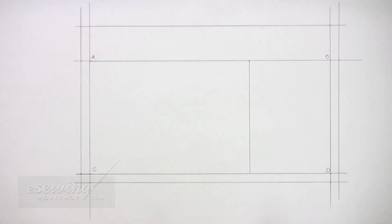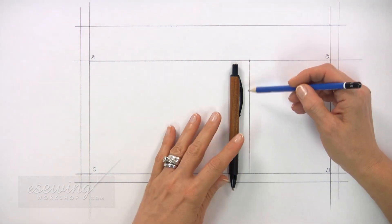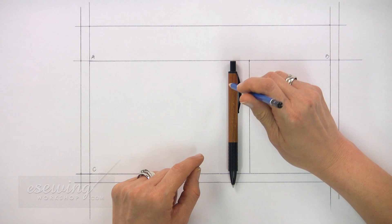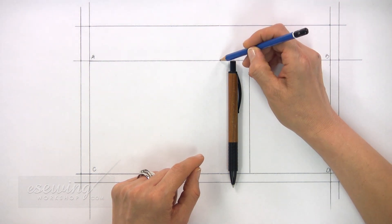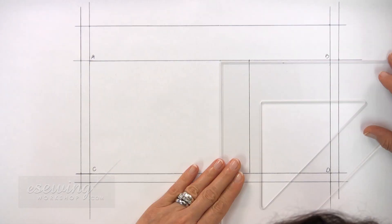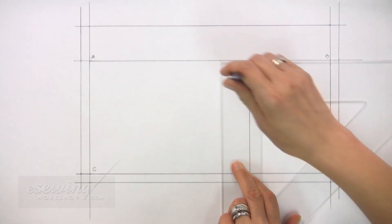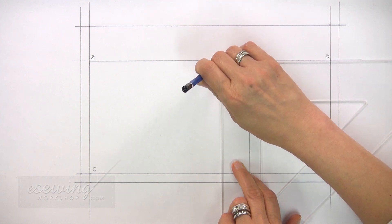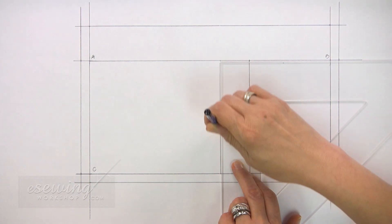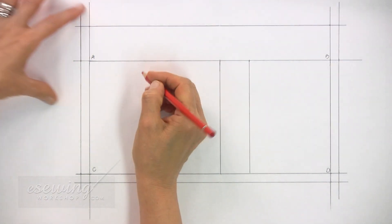To create a small pocket for a pen or pencil, we place our pen here about 1 cm from this line. Then mark about 1 cm from this side. Again, we use our triangle ruler and draw a straight line down like this. The side with the wider hem allowance is the top.